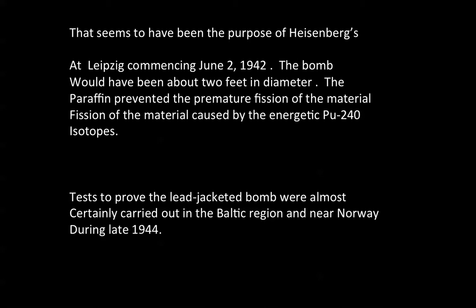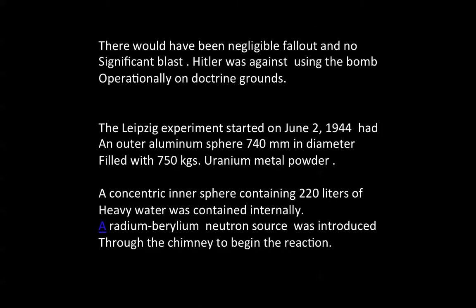Tests to prove the lead-jacketed bomb were almost certainly carried out in the Baltic region and near Norway during late 1944. There would have been negligible fallout, and after the war — years after that — a search of the grounds for elevated radioactivity proved groundless, no pun intended. There also would have been no significant blast with the Heisenberg device.